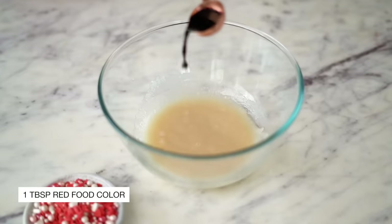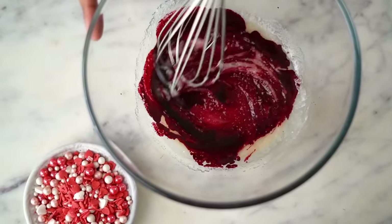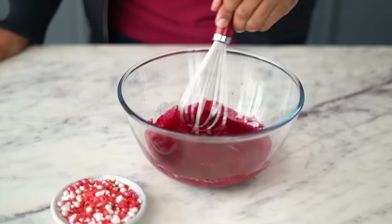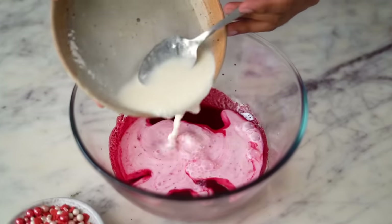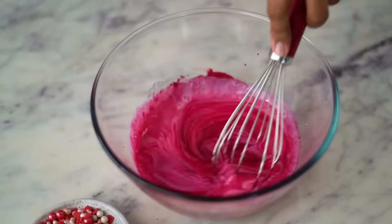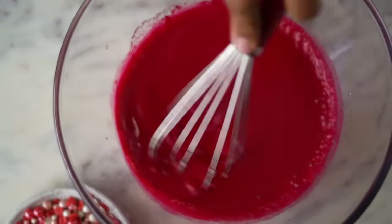And now into this, one tablespoon of red color — I'm using liquid color. If you want, you could also use a few drops of gel color instead. Now this looks good. Into this, I'm adding the buttermilk that we made earlier and we'll mix this in as well. I've combined all the wet ingredients in this bowl and now I can start sifting in the dry ones.